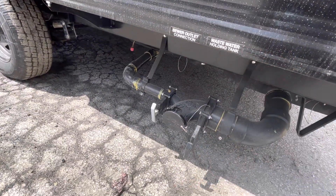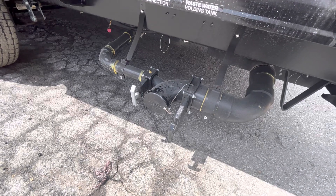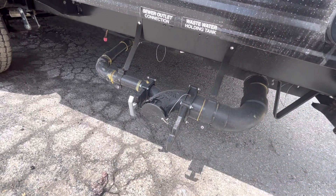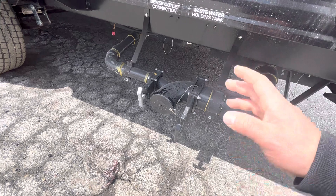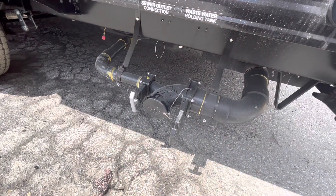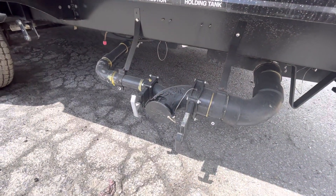Right down here is your sewer outlet. You have your black tank which is your toilet water, and on the left with the gray handle is your gray tank, which is your sink and shower water. When you're dumping your tanks, I recommend dumping the black tank first — once that's empty close it, then open the gray tank and it'll flush your sewer hose out for you. If you're parked for a week or so, you don't have to do it that way every time. But usually on your last dump for that trip, do the black tank first and then the gray tank so it doesn't leave a mess in the sewer hose.